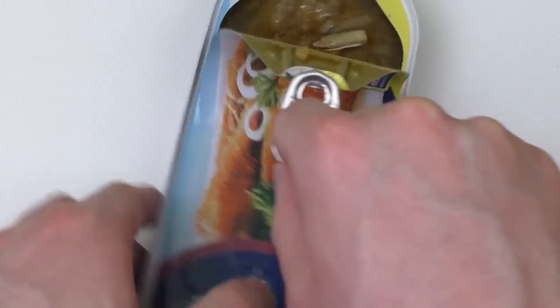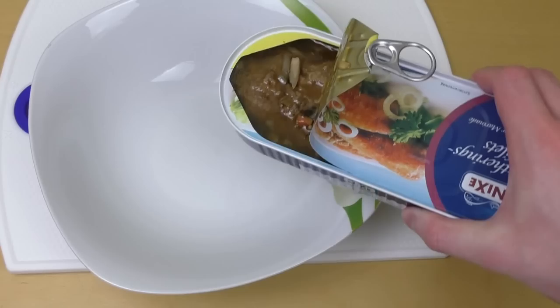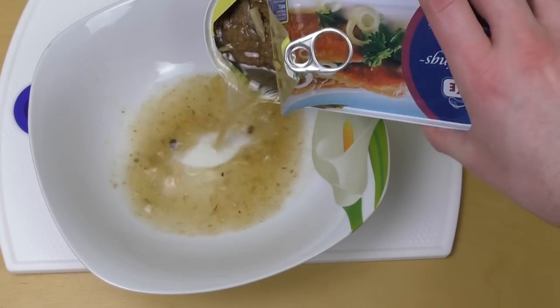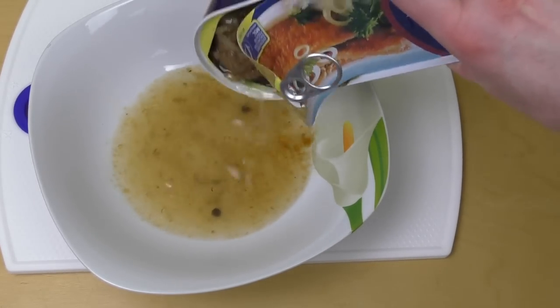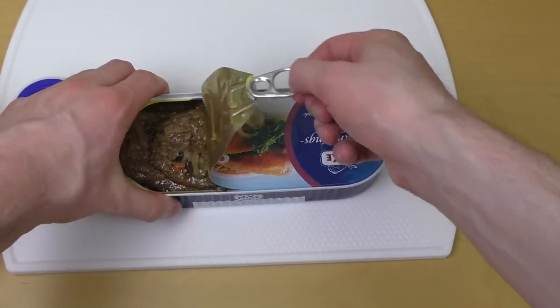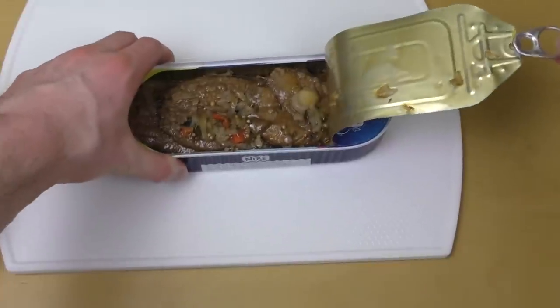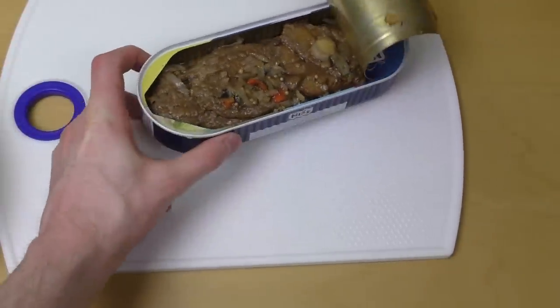As you can see there's liquid inside — I'll get it out now. It smells sour, a sour smell. And here are the herrings — I think there are three of them.